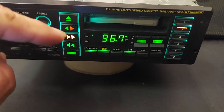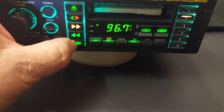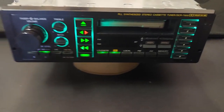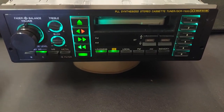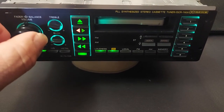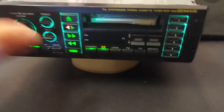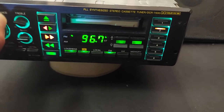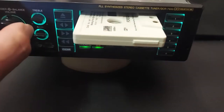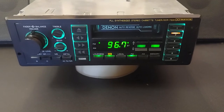As you can see, it has tuner call — what that does is when you're fast-forwarding or rewinding a tape, it'll go to the FM tuner. There it is.